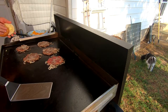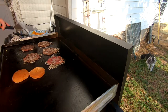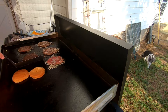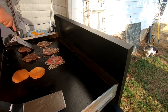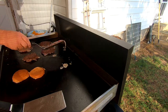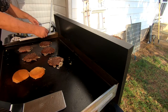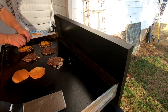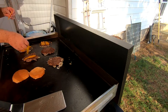Now we'll butter some buns and get them on the griddle, and go ahead and flip these burgers while we're at it. The char on these looks good — these things are going to be amazing. Now we're going to add our sharp cheddar cheese on these. I love the taste of sharp cheddar — it is good.